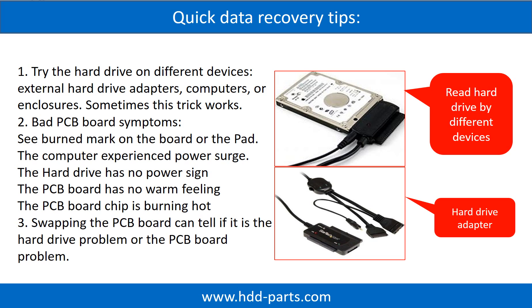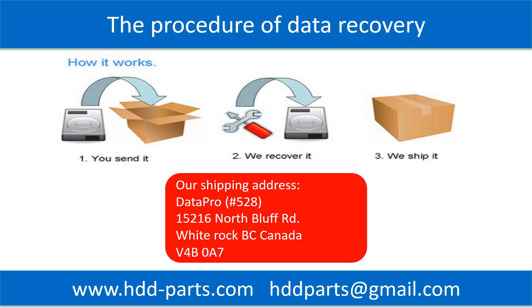Another way is swapping the hard drive PCB board. Swapping the hard drive PCB board can fix the problem caused by the PCB board. There is a cost in swapping the PCB board, but it is way cheaper than sending the hard drive to a data recovery firm. This picture shows the procedure of how we do data recovery for our clients. First, the client sends their hard drive to us. Second, we do data recovery. Third, we ship back the data to our clients.